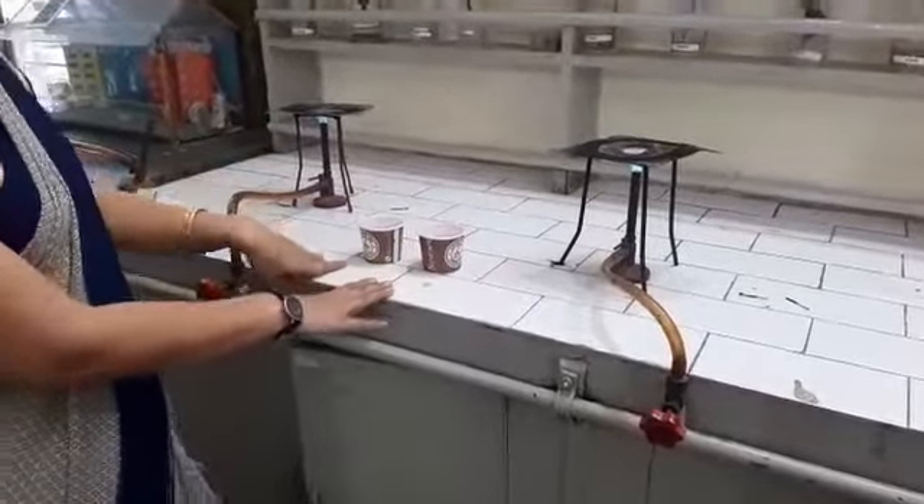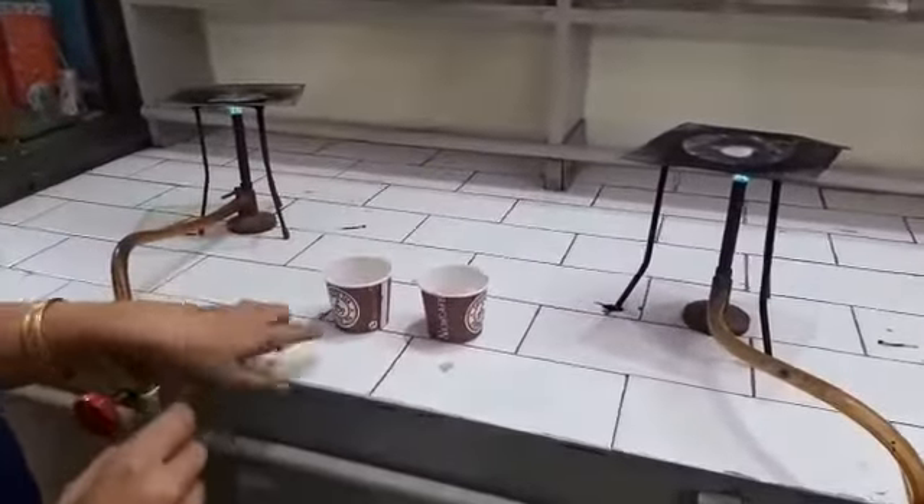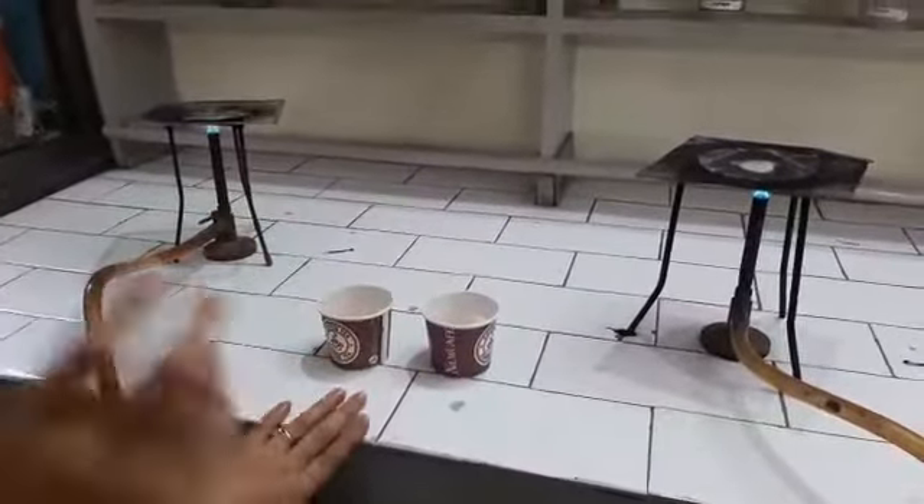Today's experiment is to study the ignition temperature. Ignition temperature is the temperature at which a substance starts burning.